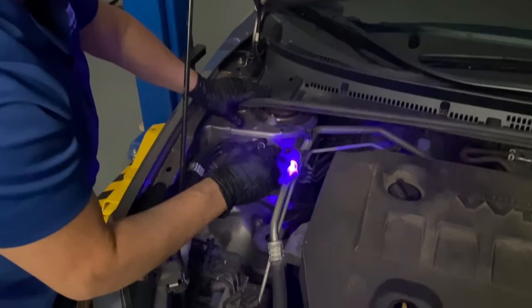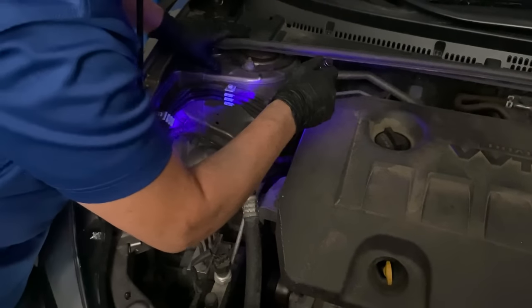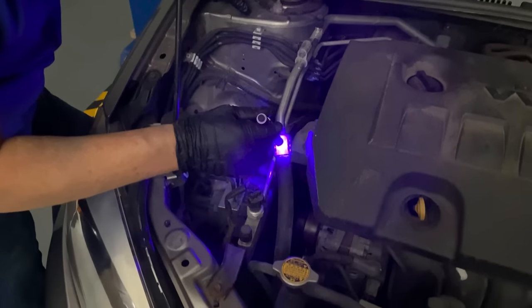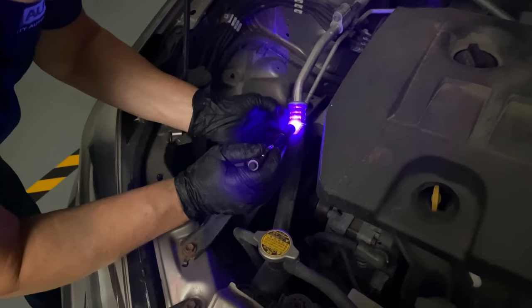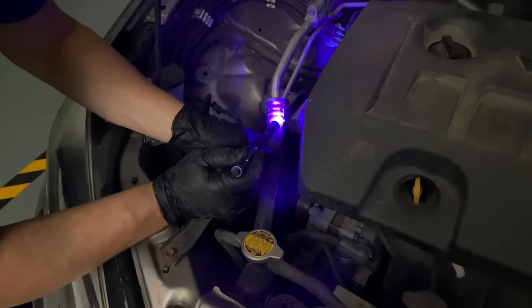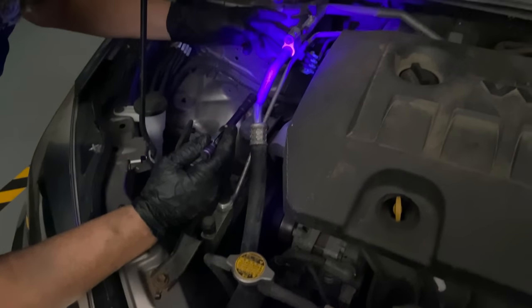Following down to this connector — no green around there, so that O-ring is good. Following the low side line down, this is a factory-made pressure fitting line. And look what I find right there — see that green? Under pressure, Freon is seeping out where the rubber meets the steel. Pretty common. This whole line needs to be replaced; you can't just replace the fitting. I'm going to put a new O-ring on there too as I follow the line down to the compressor.